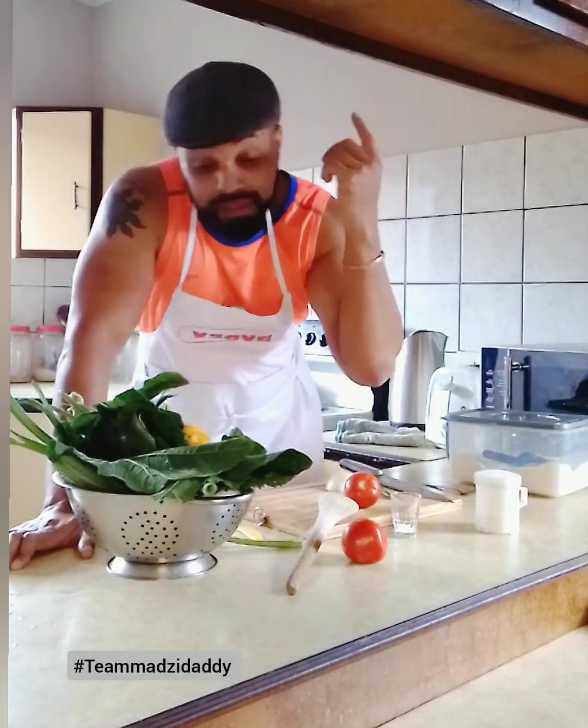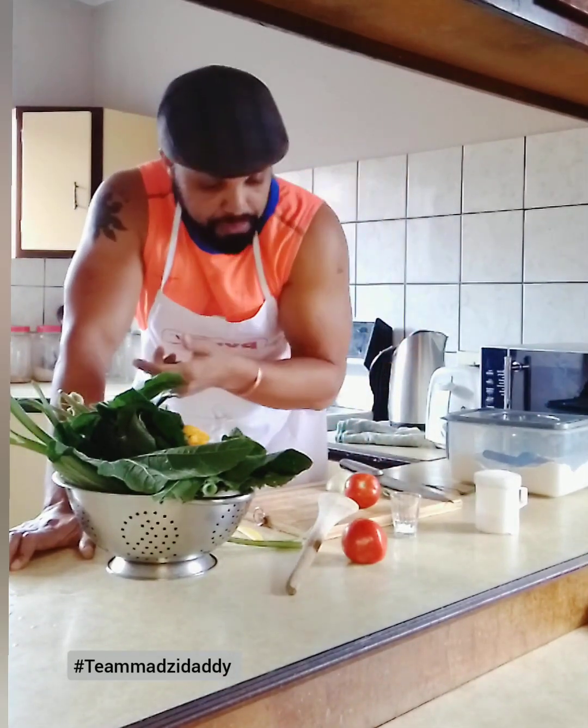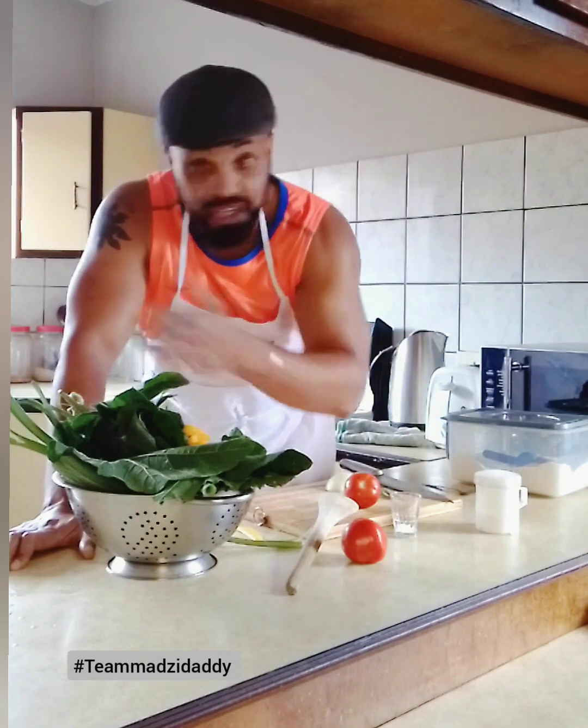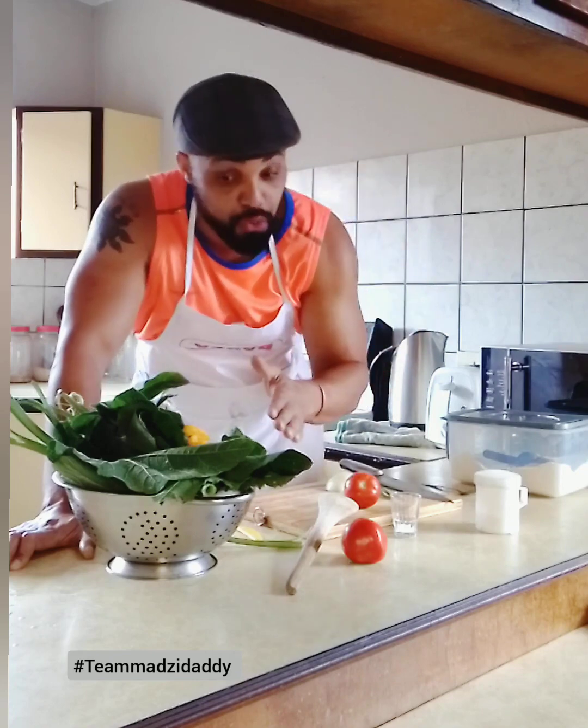Hey guys, what's up? It's What's Cooking with Daddy. We're back with yet another episode. What's Cooking with Daddy, the show that makes cooking simple. So if you've never been in the kitchen, moms and dads, this is the show for you.